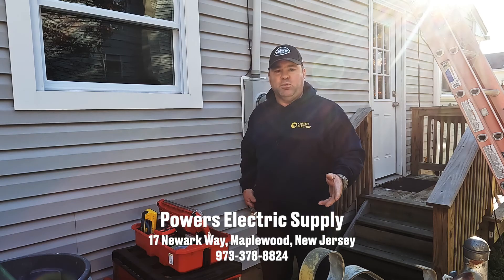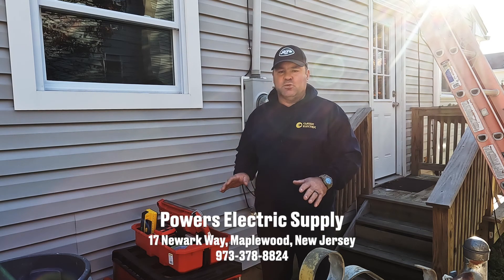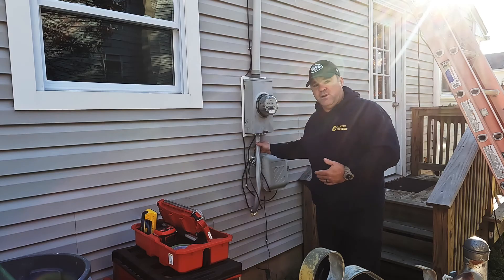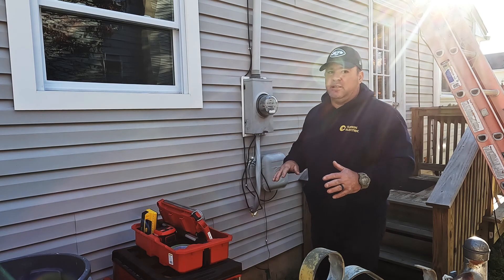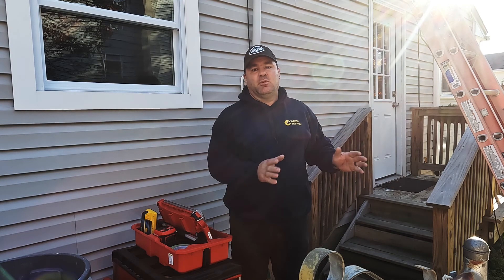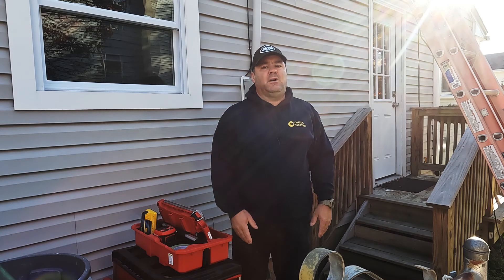There's been a huge shortage of 200 amp service-rated disconnects. I was able to find one — shout out to Powers Electric in Maplewood, New Jersey. They had a Siemens 200 amp service-rated unit. In the meantime we just left the riser cable running into the meter — it's not done right, but today we're going to finish it, make it right, get the service-rated disconnect installed, and complete the job.